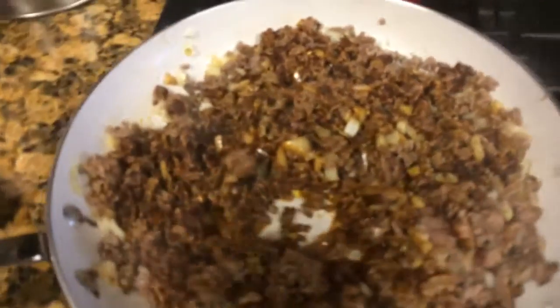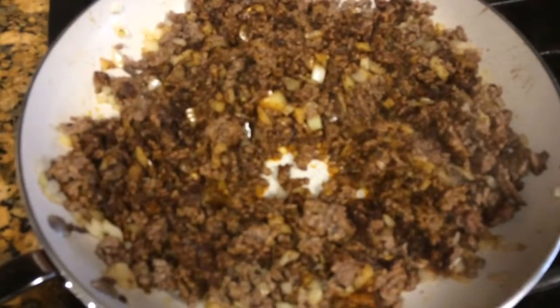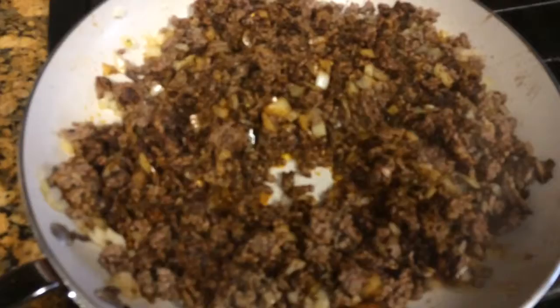Now I'm gonna add this meat into the crock pot. My meat did not render a lot of fat so I am not gonna drain it.